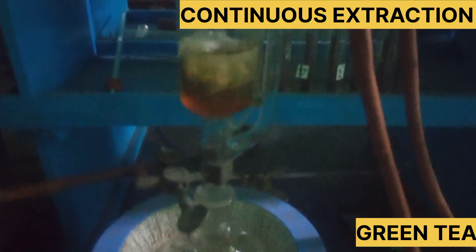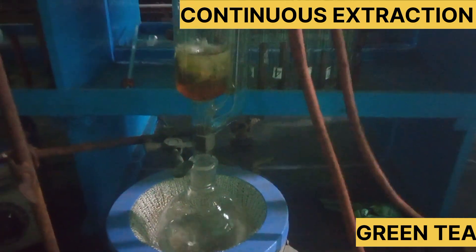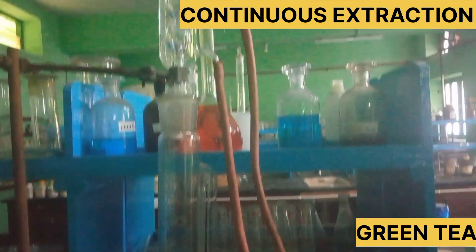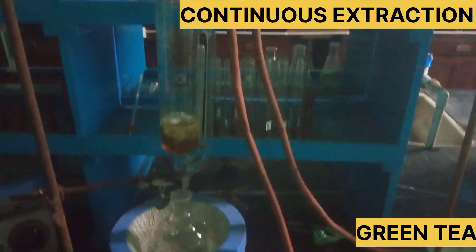Here we have a green tea packet. The green tea packet is used to extract the vegetable matter.